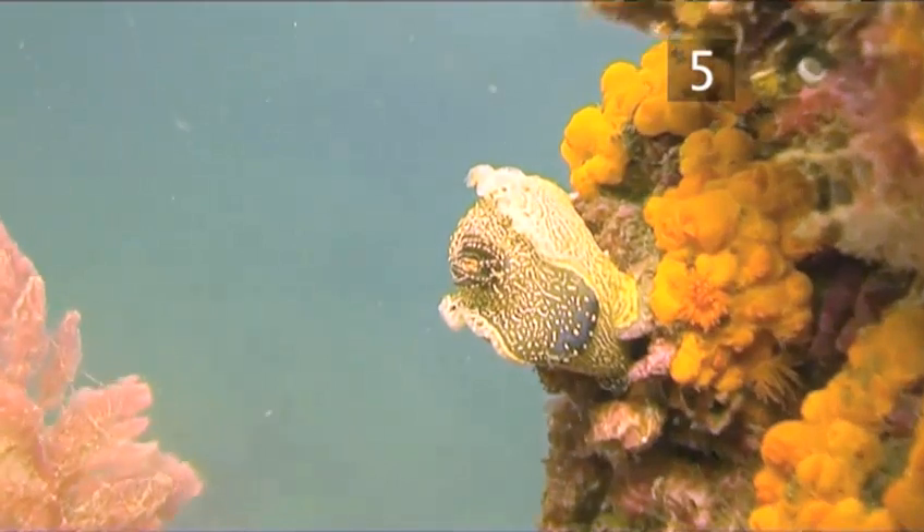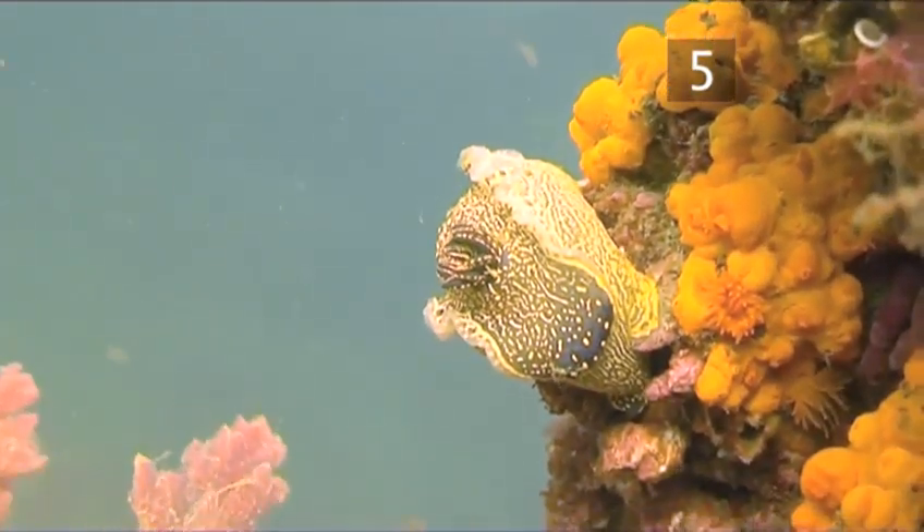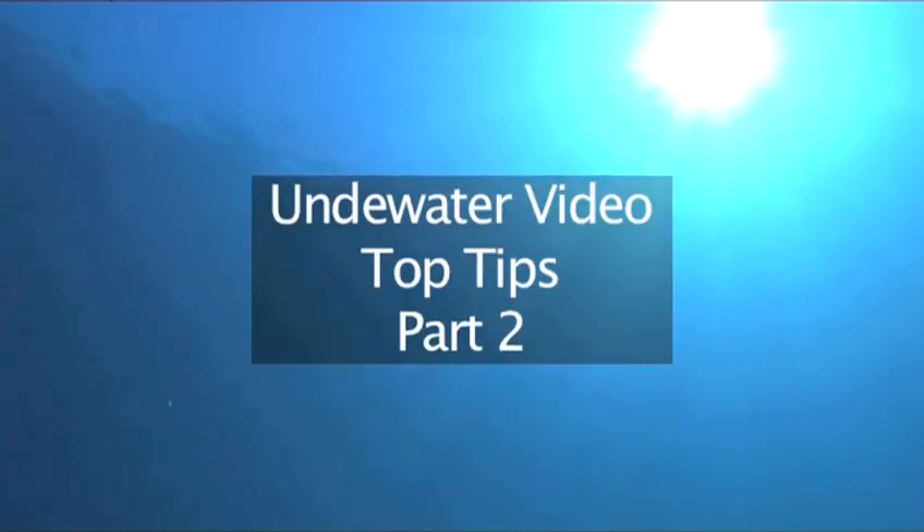You should now be well on your way to improving your underwater moviemaking, but that's not all there is to it. Now go and watch part 2 of our top tips to learn more about underwater film techniques.